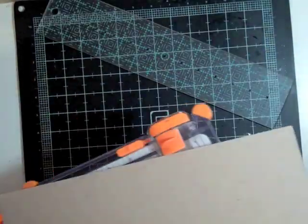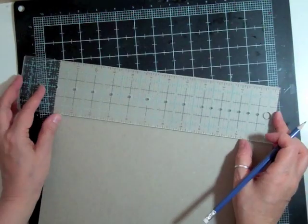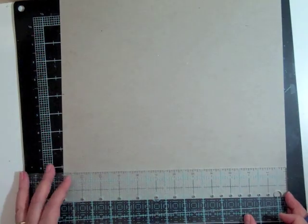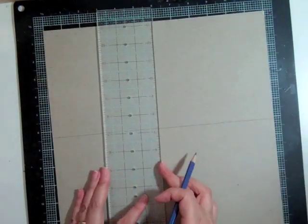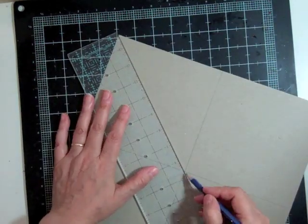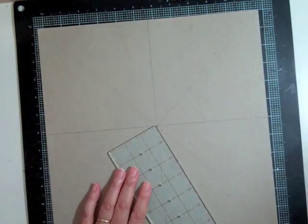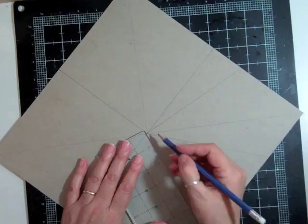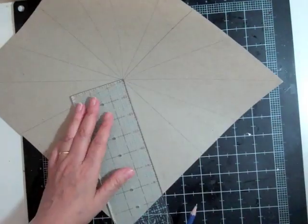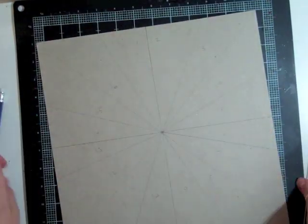Hi everyone, it's Nicole and I have another layout and I think there's something wrong with me. I could not put the planetarium kit away. There were too many scraps and it was driving me — I put everything together to put it away and I was looking at it going, there's just too many scraps. So instead of using the sunburst template that I've been using for the last few months from Studio Calico, I decided to make my own.